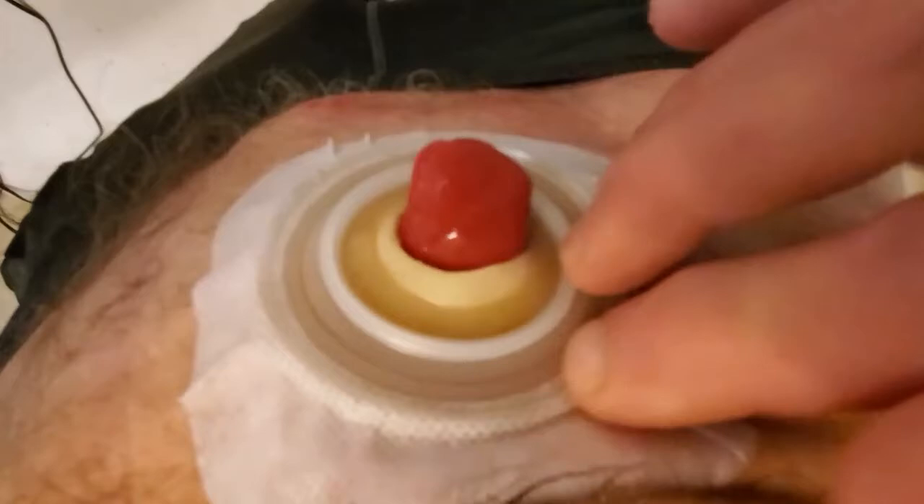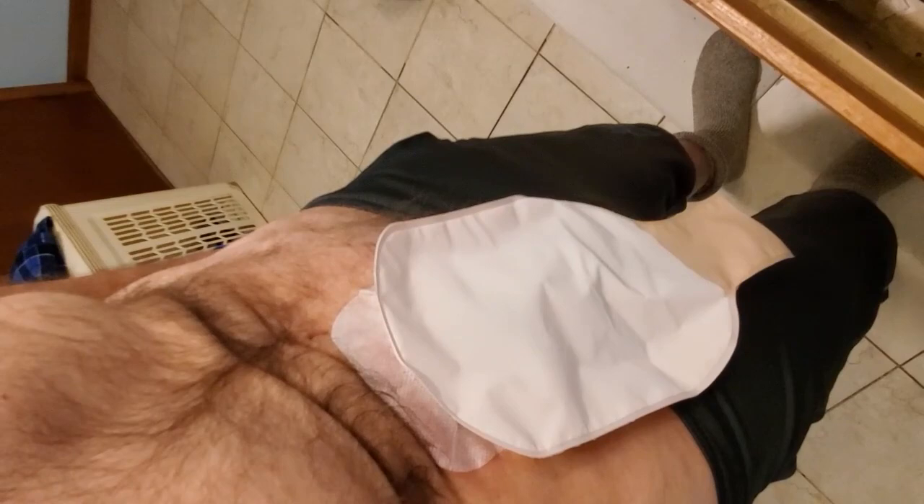The final step — that's what's nice about having these two-piece appliances — is you're then going to adhere the bag to your ring. So now I'm going to be all set for the next week or so. I hope this video has been really helpful to you. Feel free to send me any questions, thoughts, or considerations. Thank you for watching. Be sure to check out Life's Apollo blog, and subscribe and like, and I'll talk to you soon.